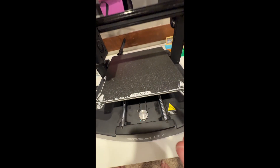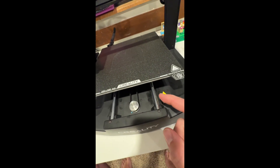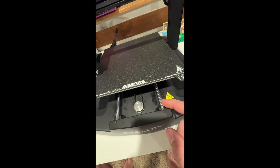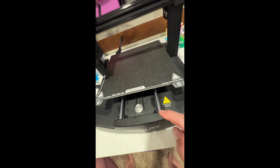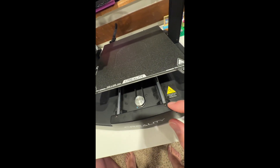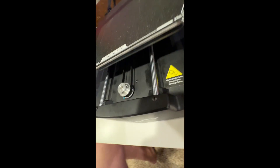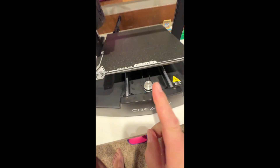I just want to do a follow-up. I was having trouble with mostly bed adhesion, and in the first video I talked about how these rails were loose. I did find some longer screws. I took them out — the original screws were just teeny little short things and weren't touching the rails at all. Before, when I gently moved this, you could see the rails moving around, and now they're pretty secure. So that definitely helped.